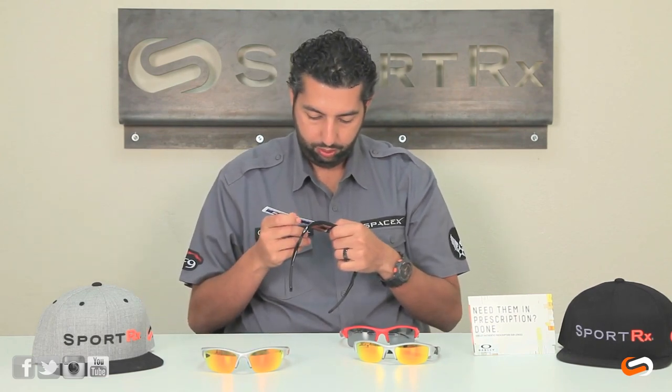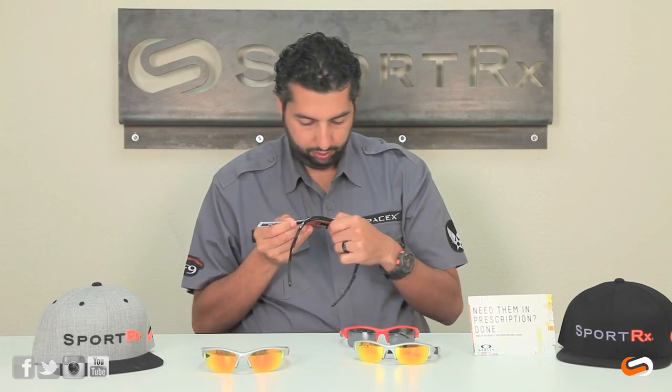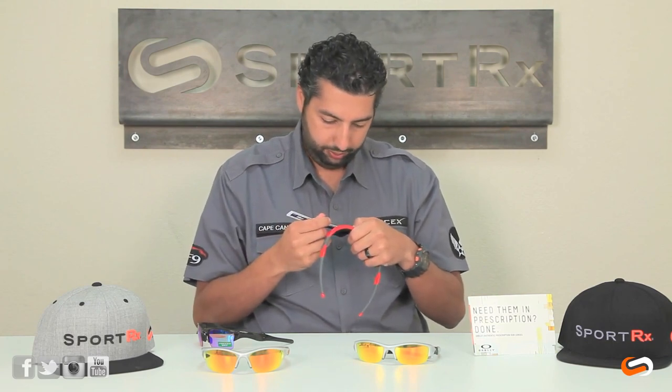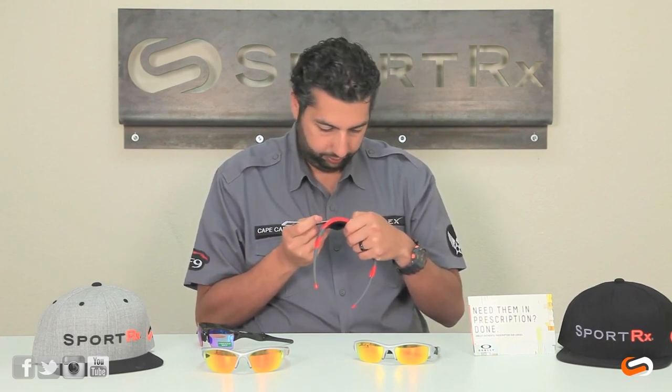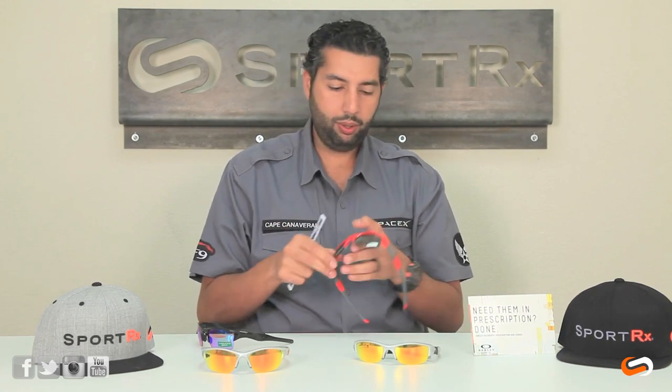Let's do some lens comparisons. The width of the lens on the Half Jacket 2.0 is just about 59 millimeters. And the Flak Jacket lens is just about the same. So the frames are a little bit wider, but the lens shape is very similar as far as the width.